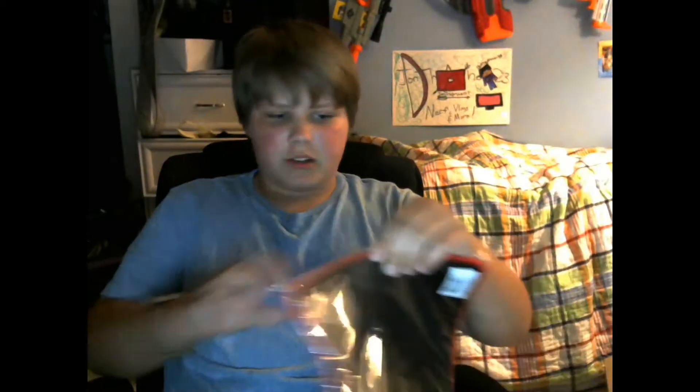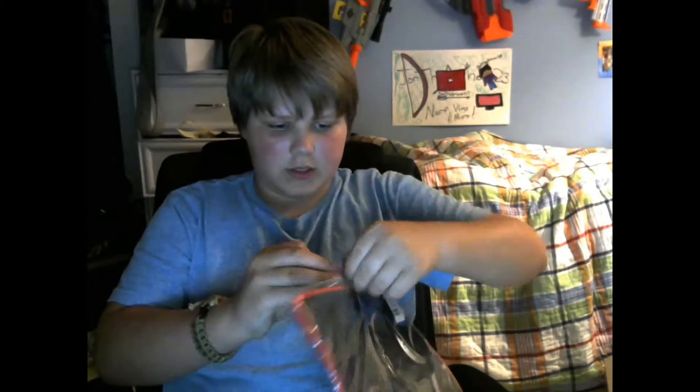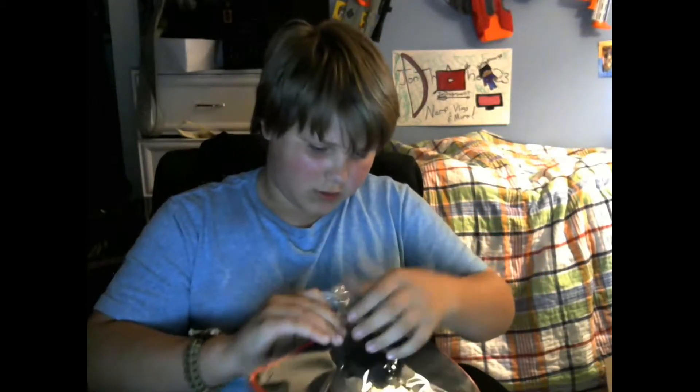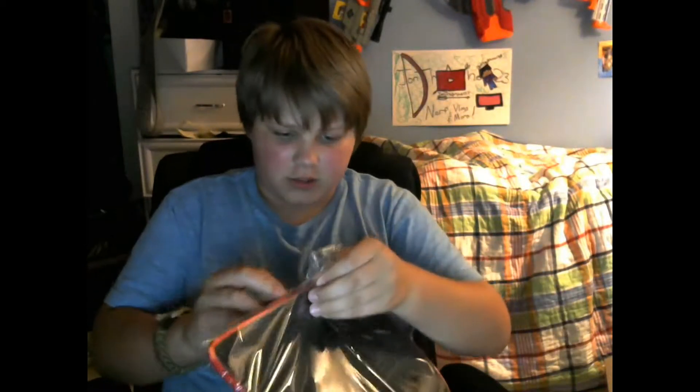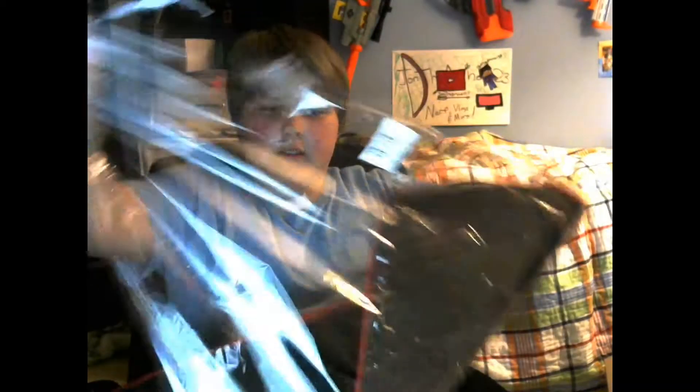That's really big. Crap, that's huge. Sorry guys, I just accidentally stopped recording, that's why there's a weird cut. But I mean, jeez, this is huge. I was not expecting it to be this big. There we go. This is definitely what I was hoping for, this is amazing.